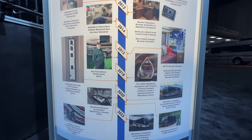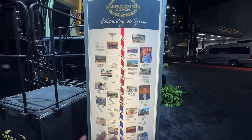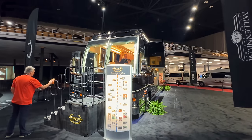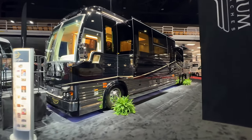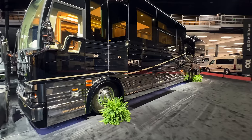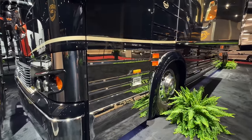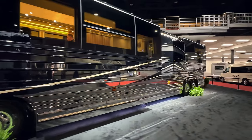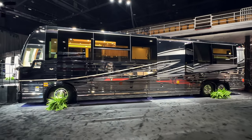Hopefully that was slow enough where you can pause and read that text — that is the history of their company. This is one of the only Prevos here that has more of a traditional look, kind of a retro look with metal siding down through here. It looks really cool, like some of the Prevos you'll see on the road that might be 20-30 years old, but this is a brand new one.